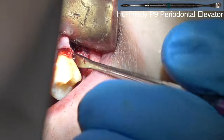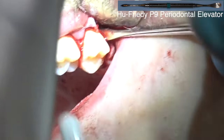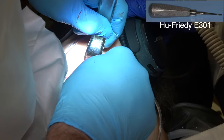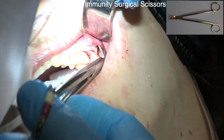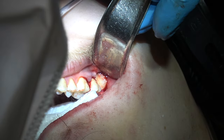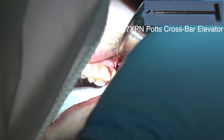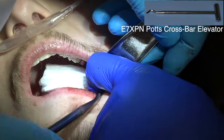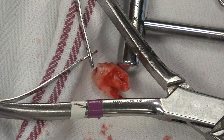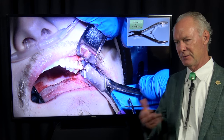This is the periodontal elevator. Then I'm using the 301 trying to go up and out. Be sure you've got a 2x2 in the mouth in case that tooth just pops out so the patient won't aspirate it. Here it comes — finally. You see the roots are fully formed and they're dilacerated, and that's just a big mass to be elevating.